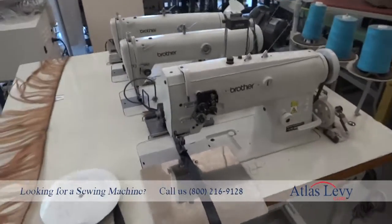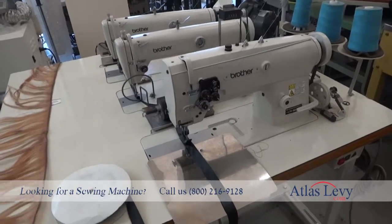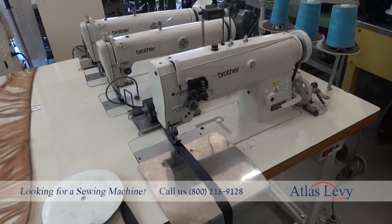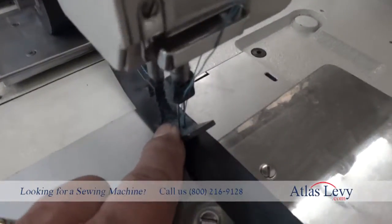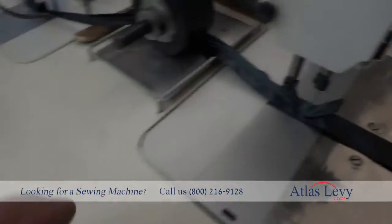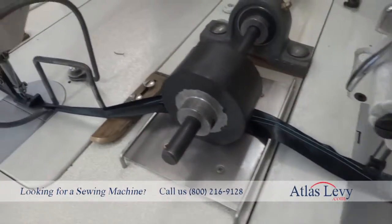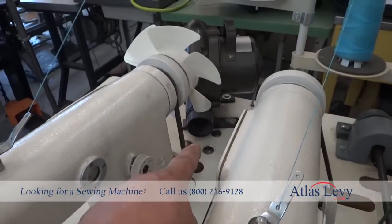This is a three-head brother machines hair extension, and right now I'm going to demonstrate the machine to you. This first head is a double needle, as you see over here. It will do the stitch on the hair at the beginning, and then it will continue going underneath. The hair will be here, and you have a blower right there.